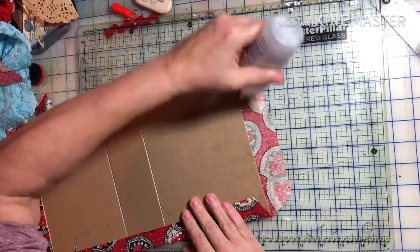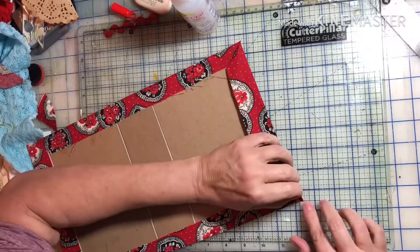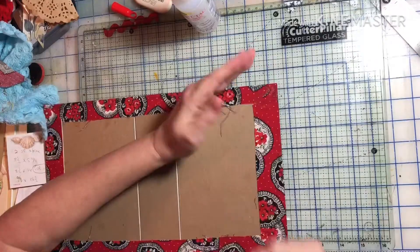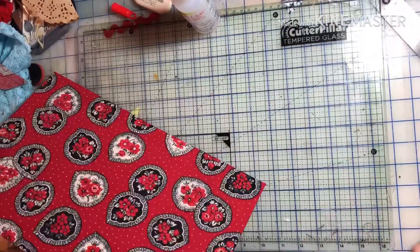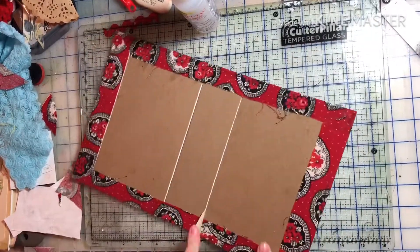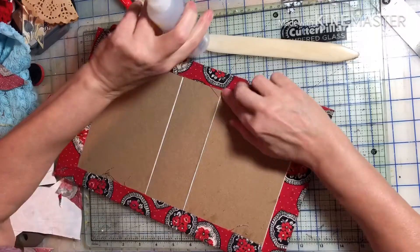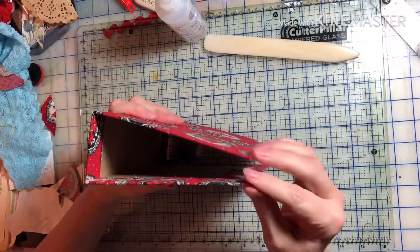Sorry for the glare — I can't seem to get a perfect lighting and camera position. But that all worked really well. I didn't have to soak the back with glue; I just used the basting spray, and now I'm making sure I get the creases so it folds nicely instead of buckling.